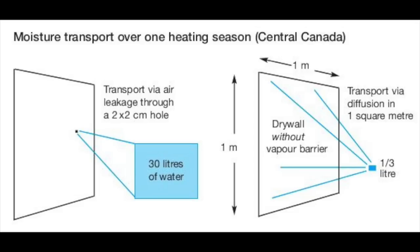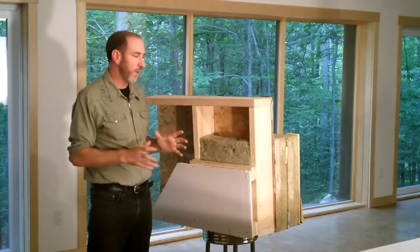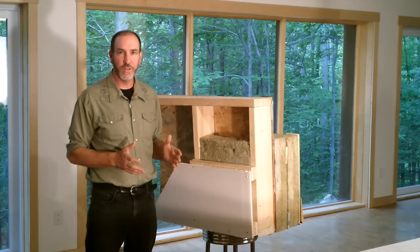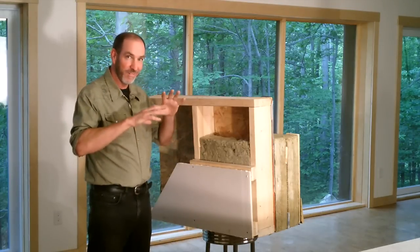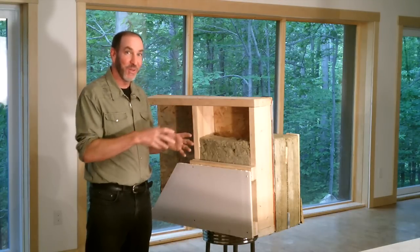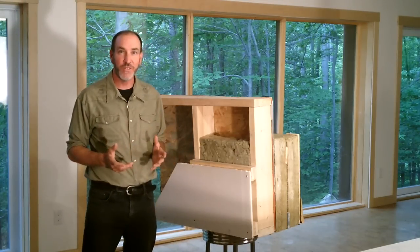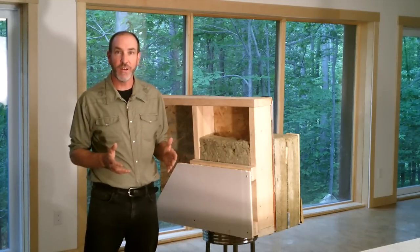Check out our video on air barriers for more information on that. Most builders know instinctively that, at least in a Canadian climate, the vapor barrier goes on the inside of the building — on the warm side of the insulation — and that's right. But where is that warm side? We design our houses in winter and build them in summer, but it's like we forget summer even exists. Because our climate shifts so radically between seasons, part of the year that vapor barrier is actually on the wrong side.